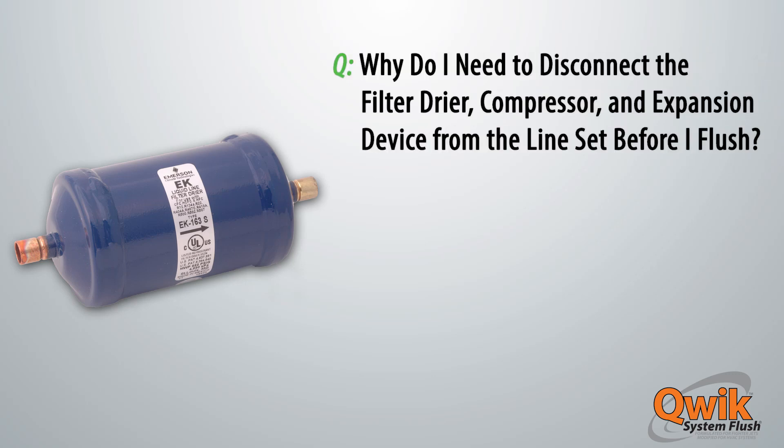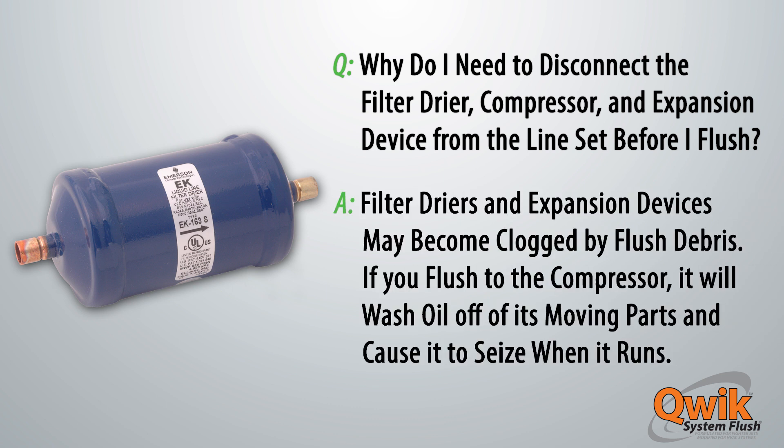Why do I need to disconnect the filter dryer, compressor, and expansion device from the line set before I flush? Because filter dryers and expansion devices may become clogged by flush debris. If you flush to the compressor, it will wash oil off of its moving parts and cause it to seize when it runs.